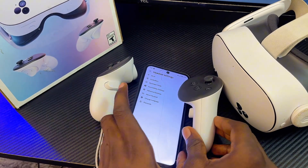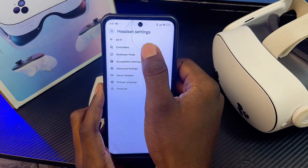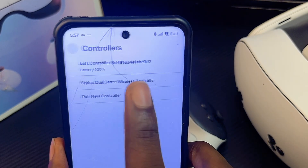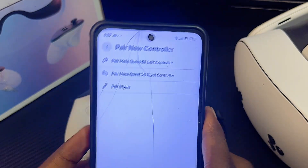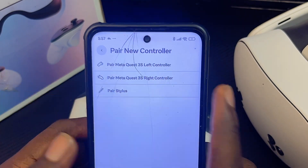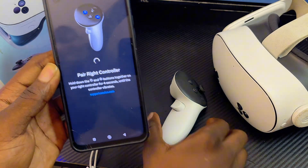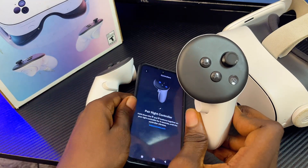Come back to the Meta Horizon app, click on the Controllers option, and then click on the Add a New Controller option. You'll be asked whether you want to add a right or left controller — select the appropriate one.